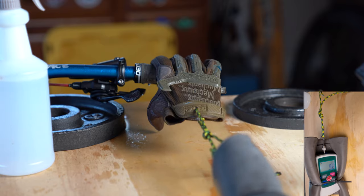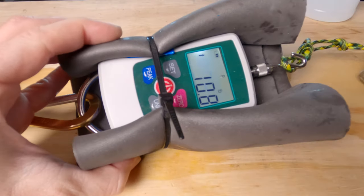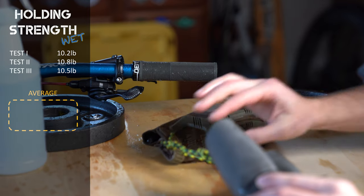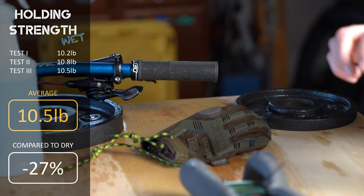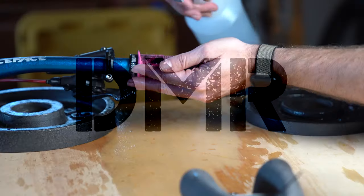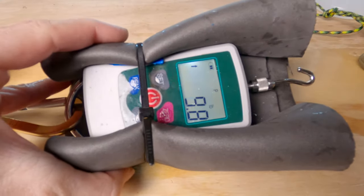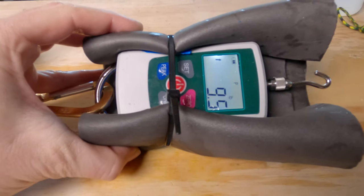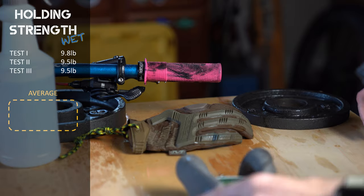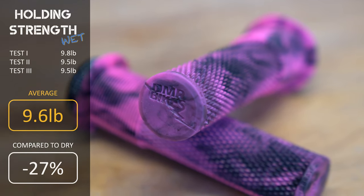The Deity Knuckle Dusters: test one 10.2 pounds, test two 10.8 pounds, test three 10.5 pounds, averaging 10.5 pounds — just edging out PNW, but about 27% lower holding strength than when dry. The DMR Death Grips: test one 9.8 pounds, test two 9.5 pounds, averaging 9.6 pounds — also 27% lower holding strength than when dry.